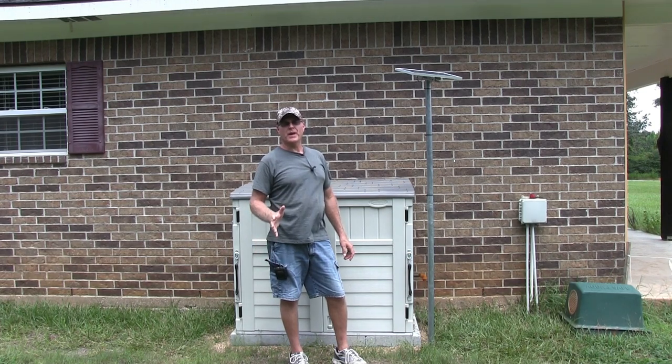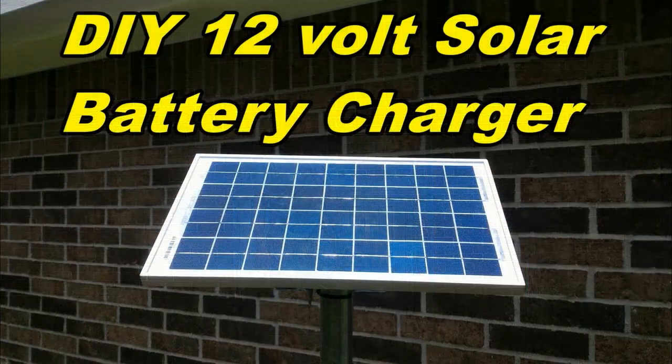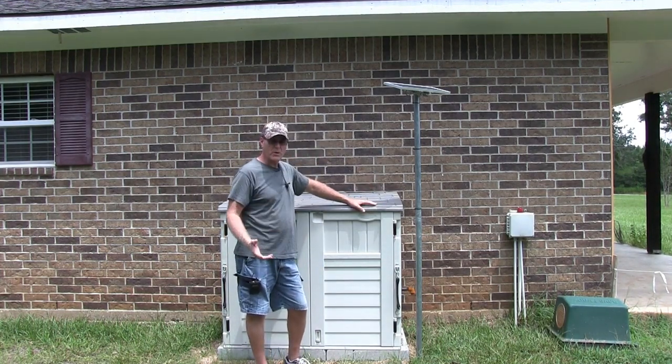Alright everyone, I want to show you a very simple way to keep your 12 volt batteries charged. This is my generator shed. I have my generator in here in case of a power outage.